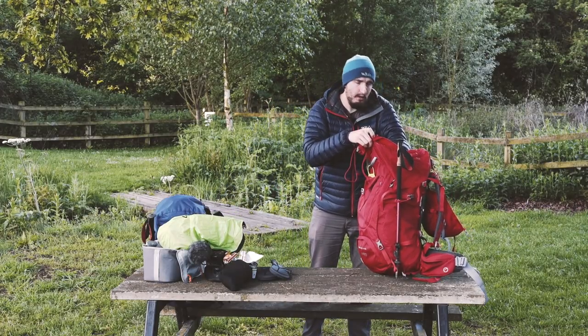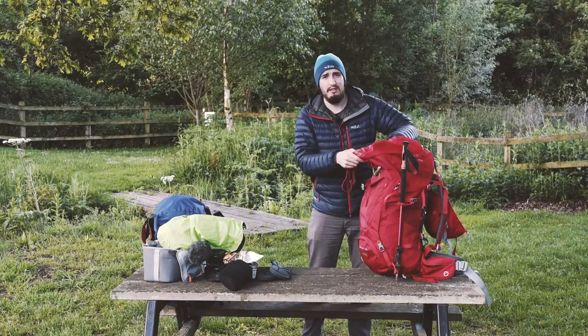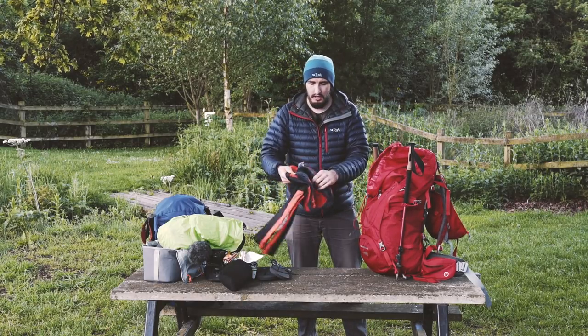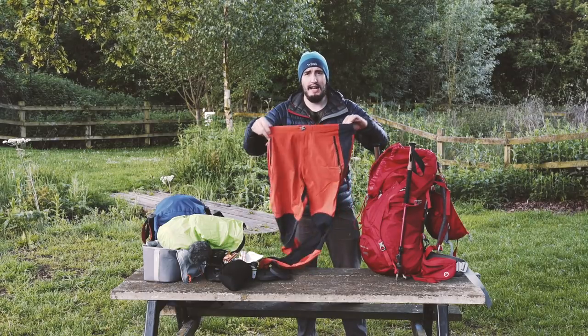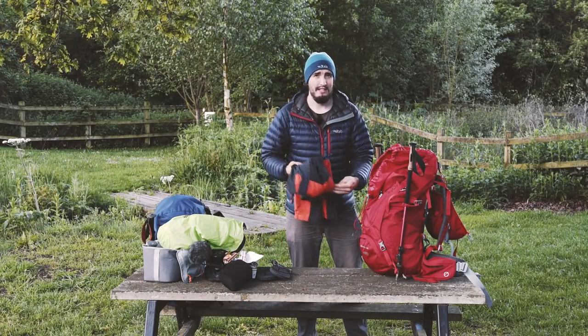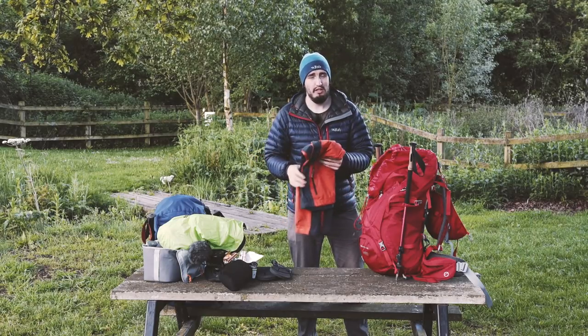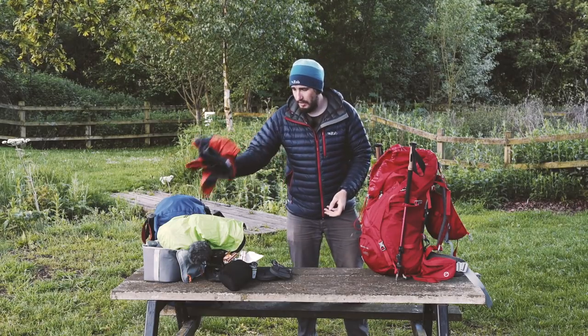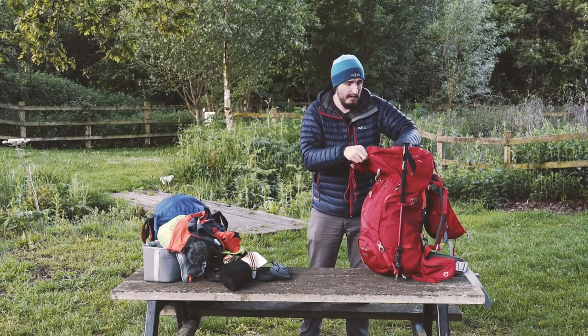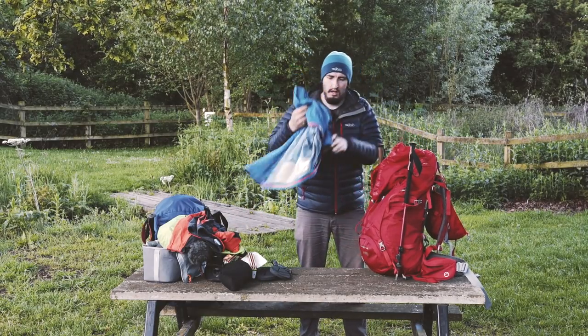On to clothes - I have my RAB trousers. These things are amazing, elasticated, really comfortable, and they're the only pair of trousers I took on the Kungsleden trail. So I'm only taking one pair of trousers again - it's only five days, that should do me.